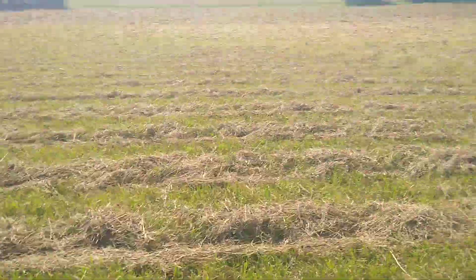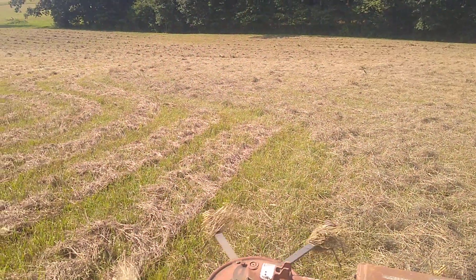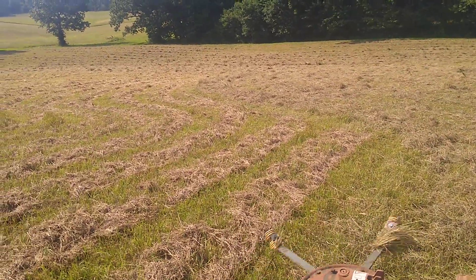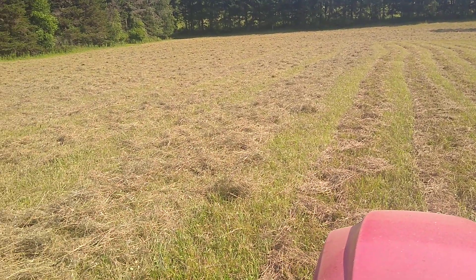Seeing how this works — you can see the difference between where I've been running the hay tedder and where it was just brush hogged. Hopefully this works.